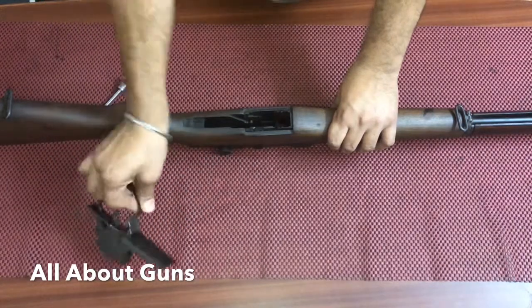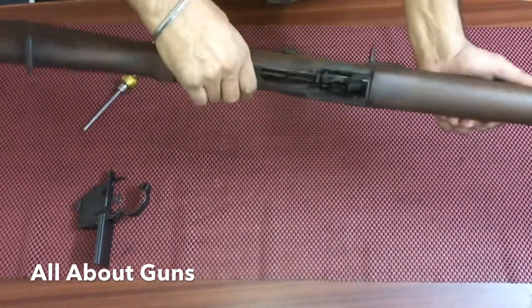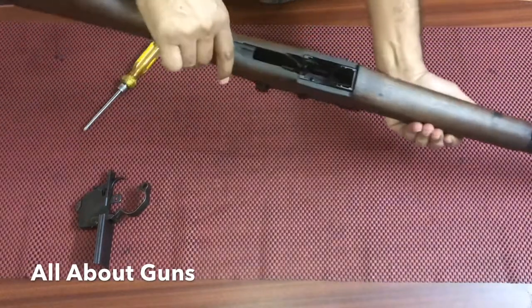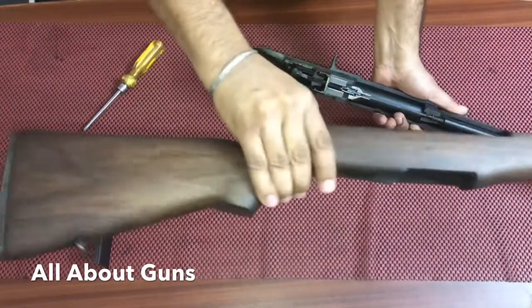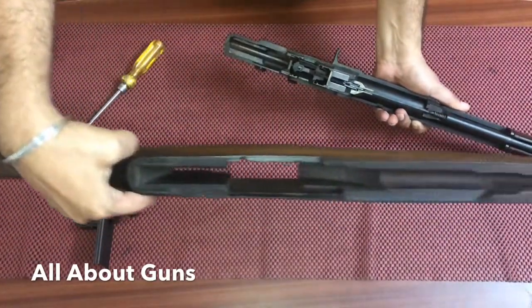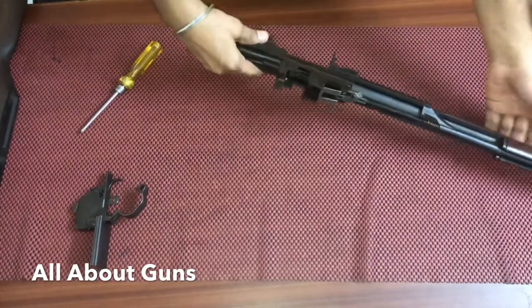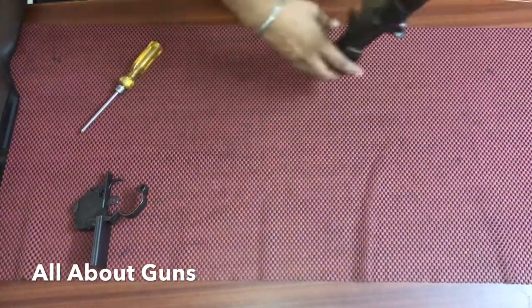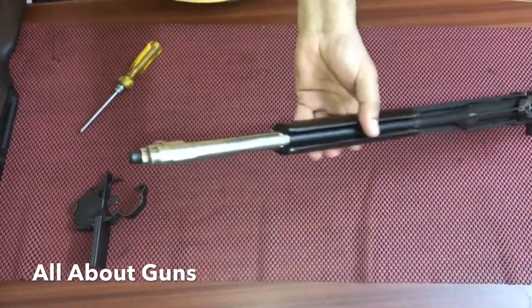The next part is we need to remove the butt stock. You just need to pull it out and the butt stock is removed. Now we have the barrel and the receiver with us.